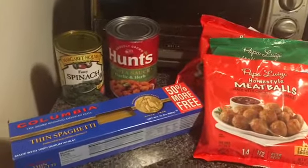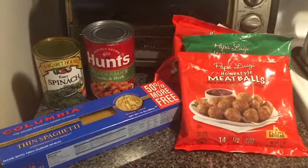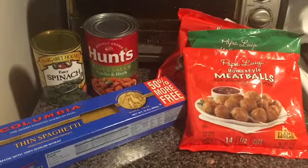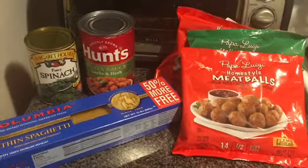Hey guys, welcome back to my channel. Today we're going to be doing another Dollar Tree Meal Monday. So on tonight's menu is spaghetti.